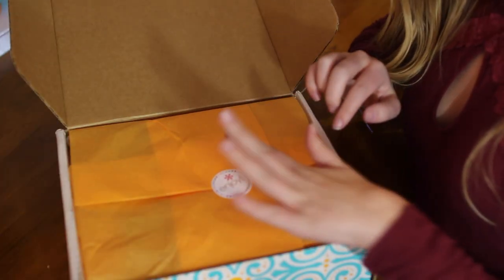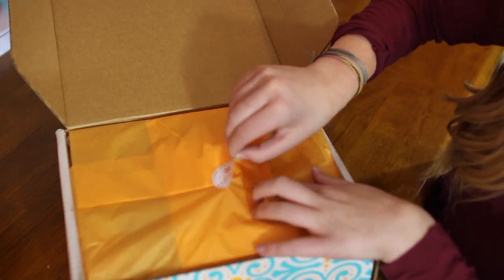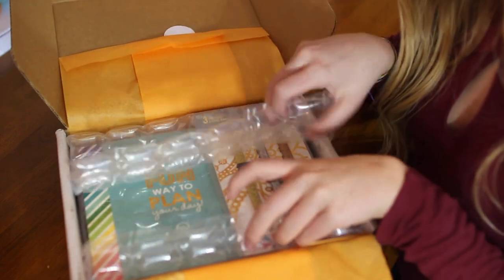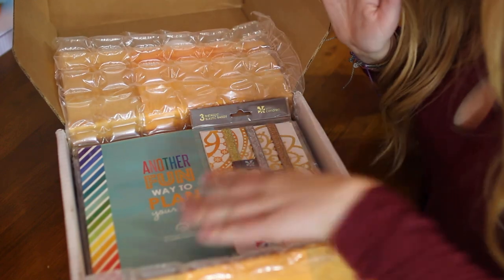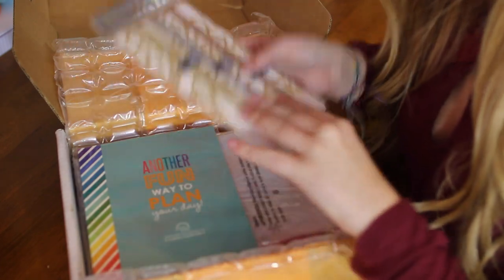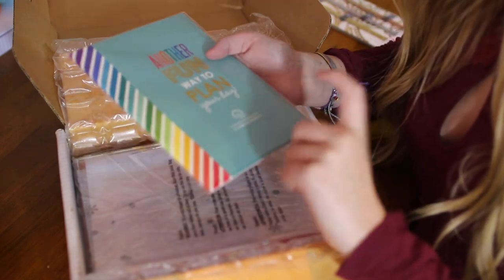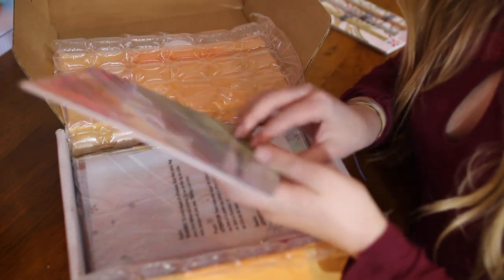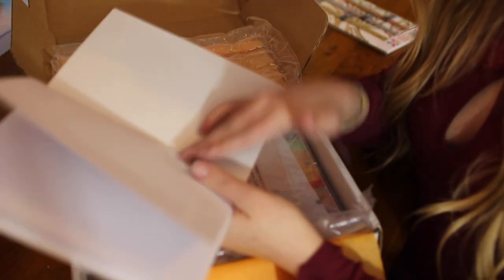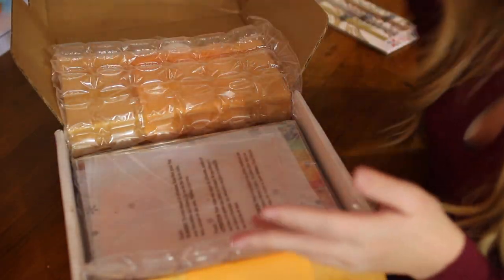This is what it looks like now that we're getting into the box — it's just orange and it says 'enjoy.' And voilà — there's bubble wrap, which I like. I got the metallic bands, and the gold and silver go with everything. Also, my mom's planner is in here. This is another fun way to plan your day — the designer sticker book. I'm excited to go through this. There are some really pretty stickers that will fit in the boxes. This will definitely kickstart my sticker obsession.